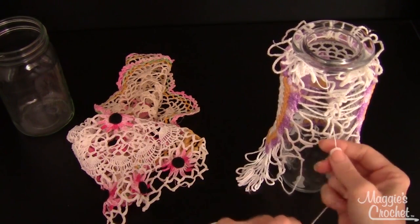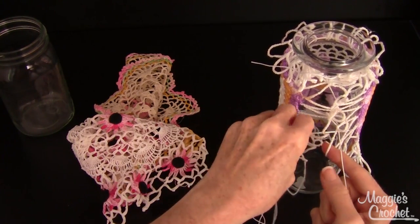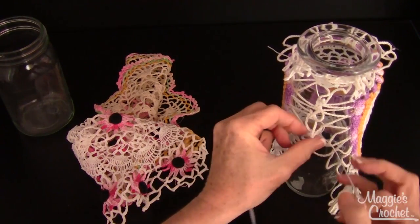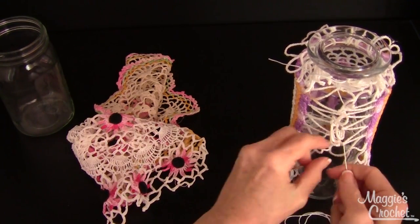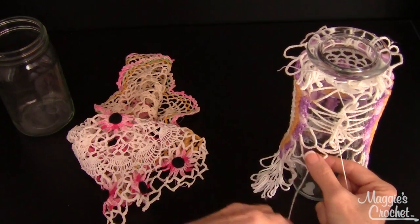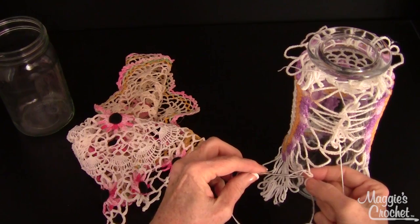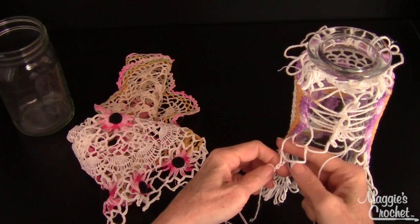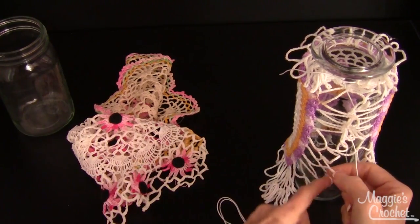I love going to resale shops and antique stores and getting all the doilies. Lately I've been thinking of great things to do with them since I have a new office with all white walls — I imagine lace everywhere. This doily had an area that was pulled out — you might want to secure that so it doesn't pull out anymore. I'm also going to get rid of the old price tag sticker.